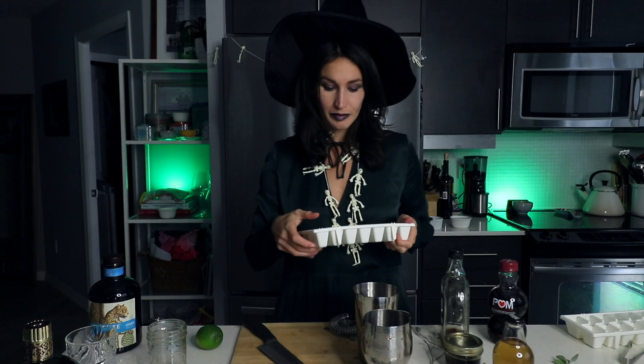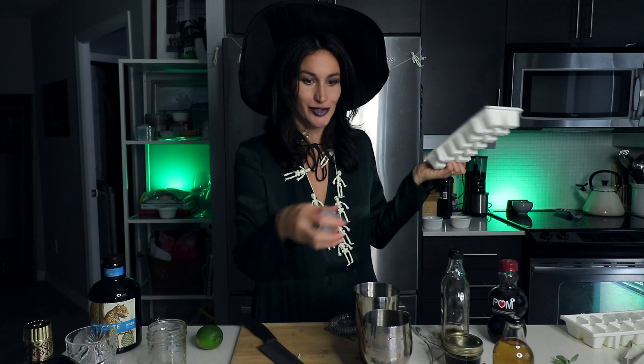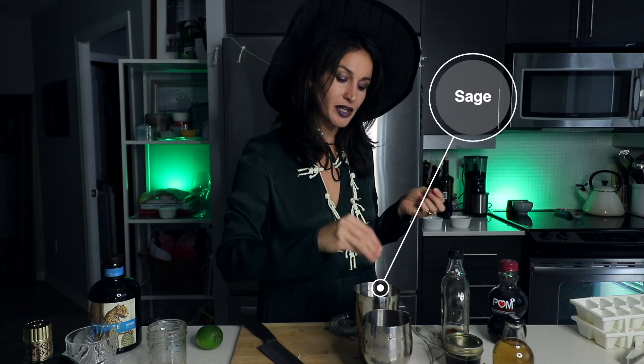We're going to do more or less the exact same thing for the advanced drink, except we're going to add a few little taste enhancers and kick up some of the ingredients just a little notch. Start by putting the ice into the shaker, along with some more fresh sage leaves you ripped out of your garden. In seriousness, this is some maple syrup that I infused with sage.